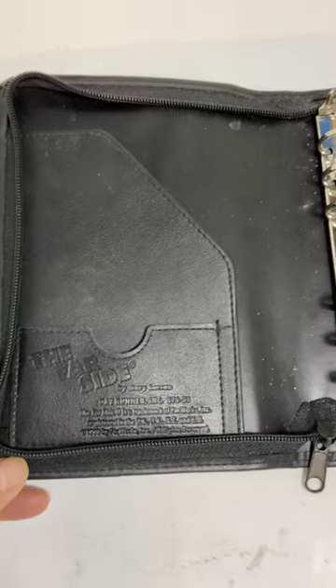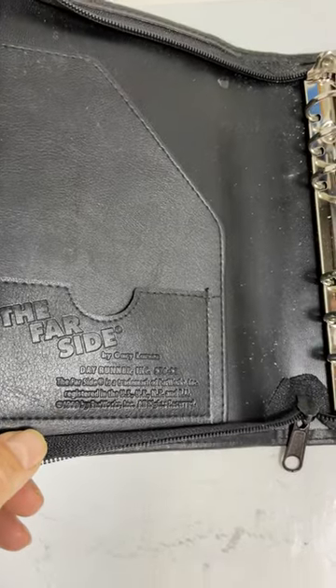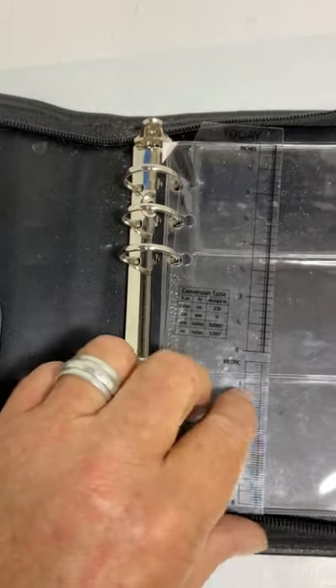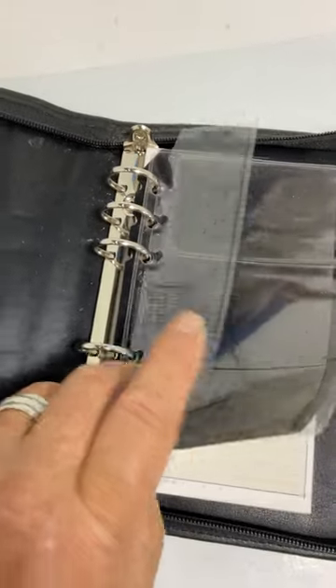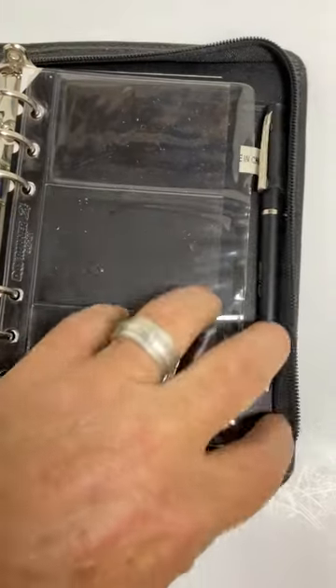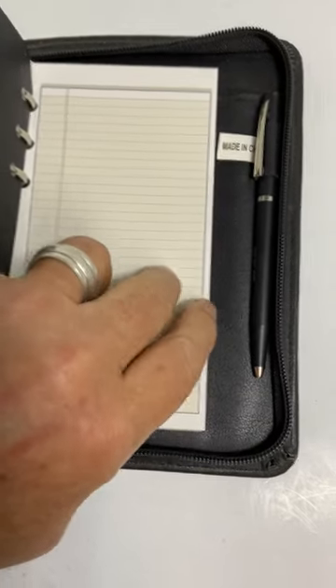Hey everyone, this is a Far Side six-ring binder day runner. Gary Larson was the writer of that strip. There's nothing else in here that kind of indicates Far Side besides that leather embossing there. There's a notepad and...